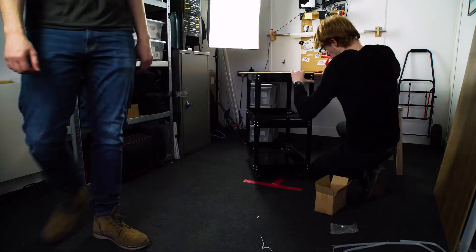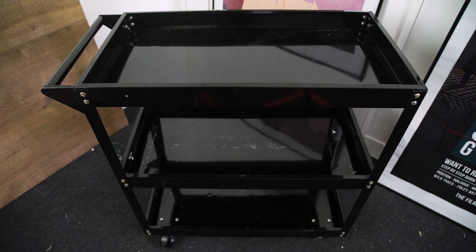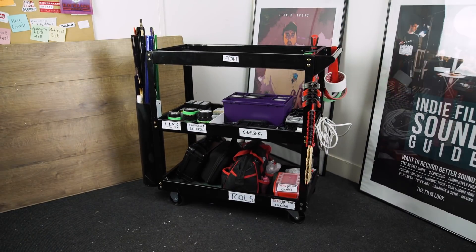The cart we used can be found on Amazon. It's 75 centimeters long, 70 centimeters tall, has a width of 35 centimeters, and has three shelves. The wheels that come with the cart work for the amount of weight we're going to store on it, but you can also add some heavy-duty wheels if you want to. All of the links mentioned will be in the description below.